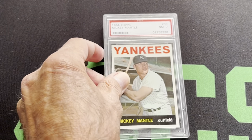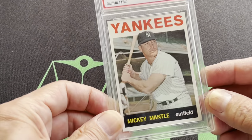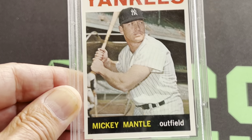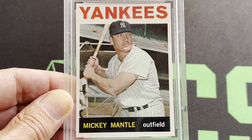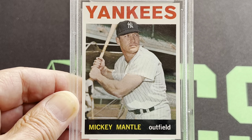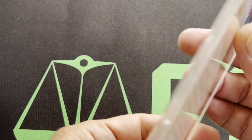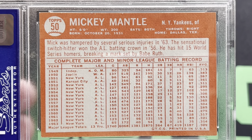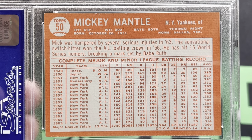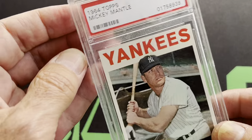Here comes the 1964 Mantle. It's again in a 7. This one's beautifully centered. Another beautiful card — 1964 Mantle, '64 Topps of course. Here you can look at that — let's look at the back. Sharp card. And that's the '64.